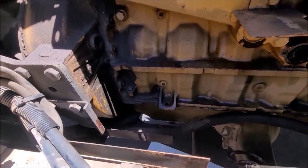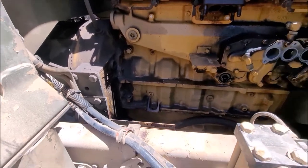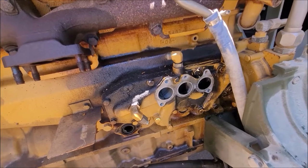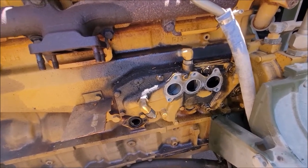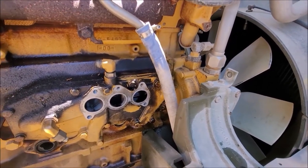Alright, got everything out. I ended up undoing the clamp and removing the whole exhaust upright. You can see how it's been leaking for a while back here — some of it I've already wiped away. Going to get that little coolant line out of the way and start removing the oil cooler.